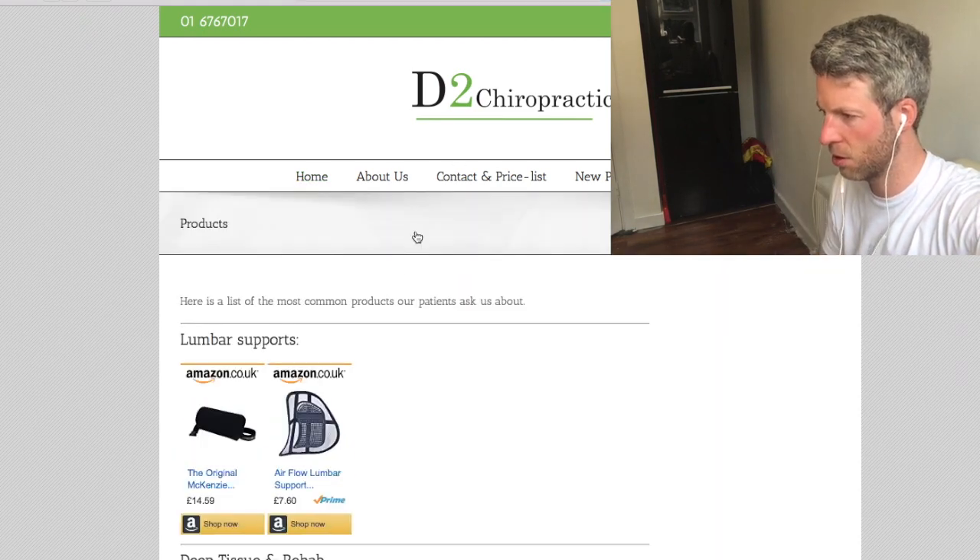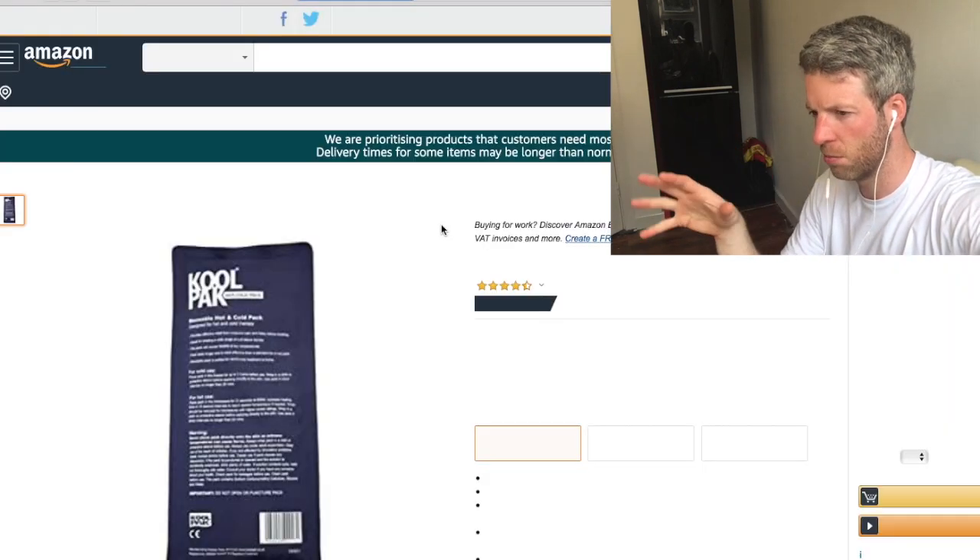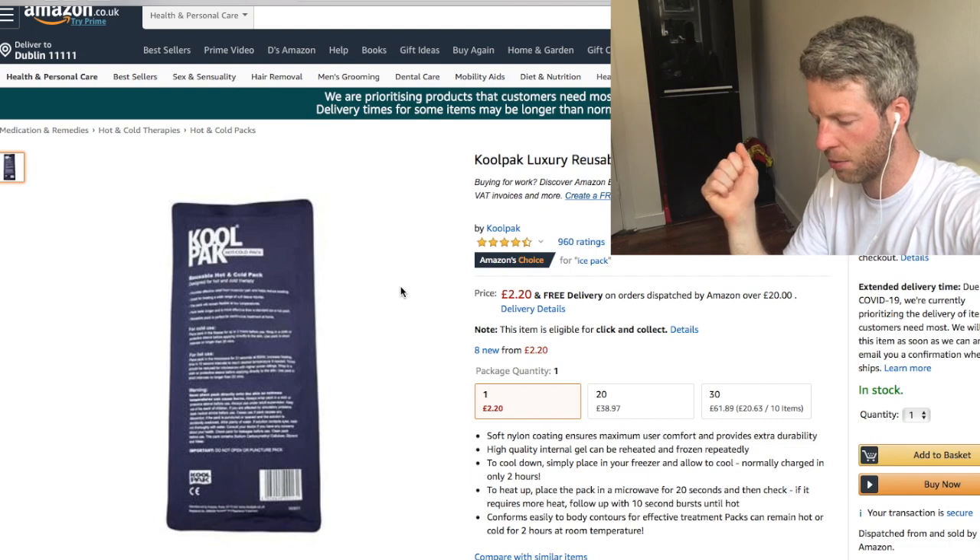Ice packs — you can pick some up on the website on the products page, but to be honest a frozen bag of peas is fine, just make sure you wrap it in a tea towel. If you're getting sciatic pain because of the lower back, you need to ice the base of the lower back — not the leg. You have to ice the base of the spine. Repeat that three times every day; sometimes five times can be really helpful. Space it by about two hours between each icing session. With a disc issue, there's a lot of swelling and inflammation that's squeezing and clamping down on the nerve.